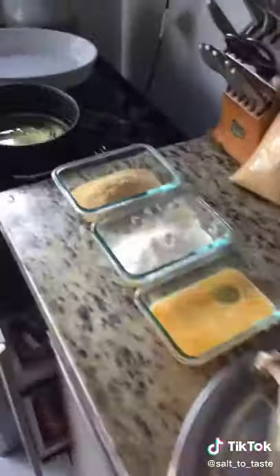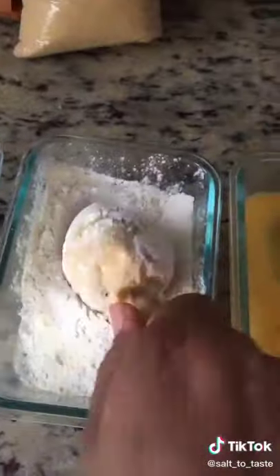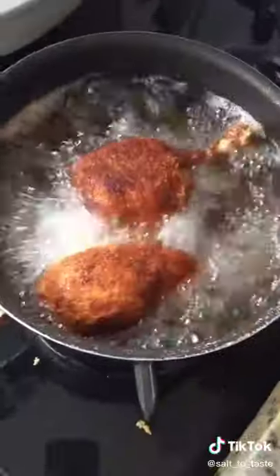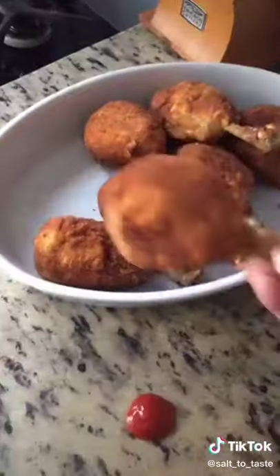In step number 2, we will dip them in the bread crumbs. We will fry them, and now we have chicken drum sticks.